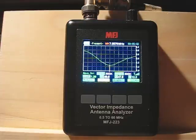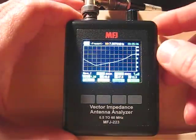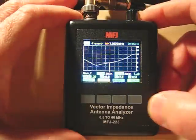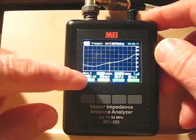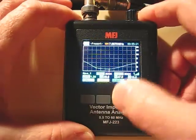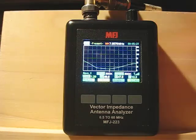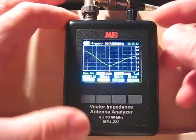Now we can go to the graph screen. It's currently showing wave Z — that's impedance — showing 48.6 ohms. Push it again and R shows resistance at 47 ohms. Push once more and that's wave X — reactance — showing 12.3 ohms. Again you don't know if it's plus or minus. Push once more and we're back to SWR.